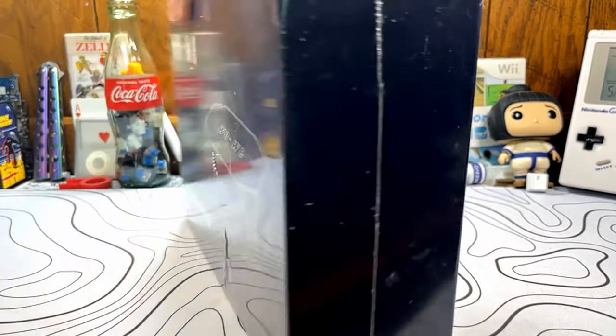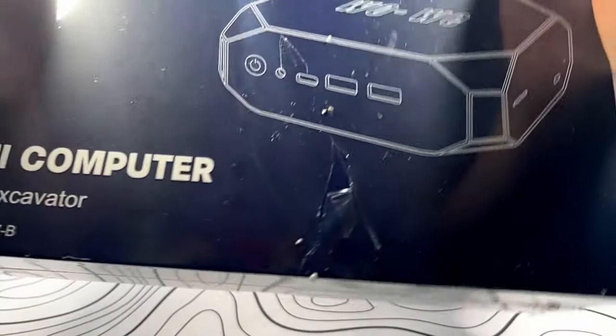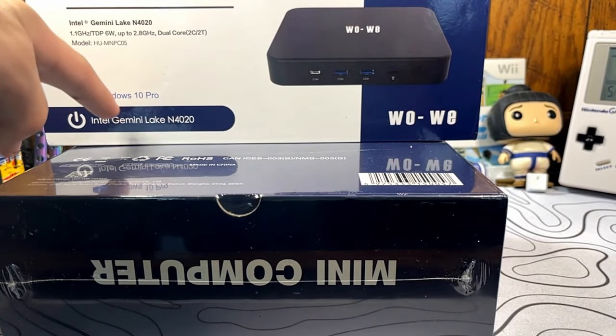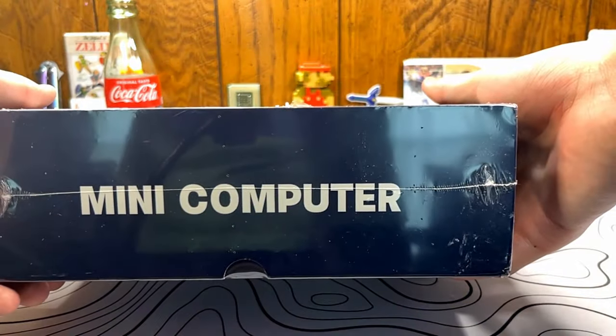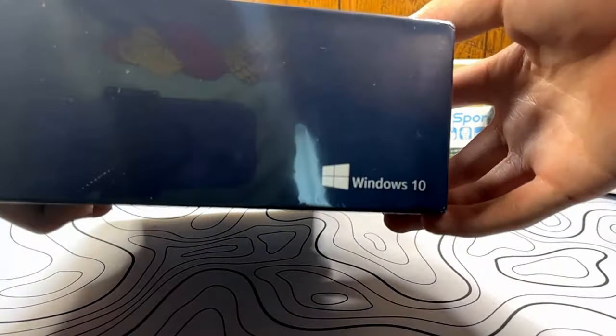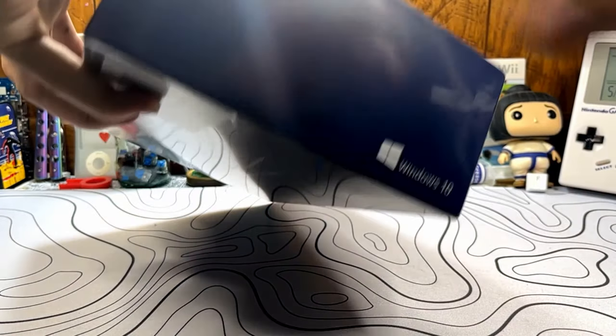Starting with the box, the box is a completely different color scheme and theme compared to the last WoWi mini PC I looked at. The other box was mostly white with some bluish-purple accent. This entire box is like a navy blue with white ink, showing off the PC in a very minimal way. Not much information on the outside, aside from the fact that it contains the Athlon A9, aka AMD Excavator processor.